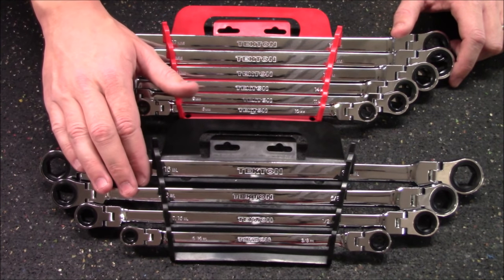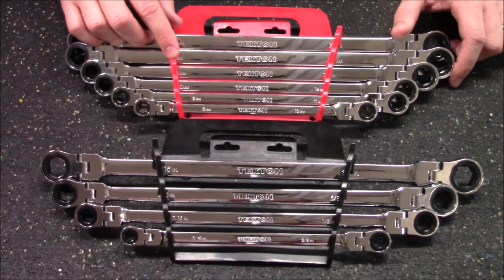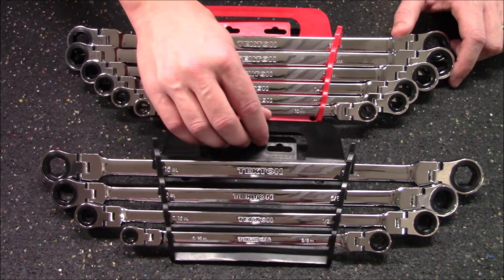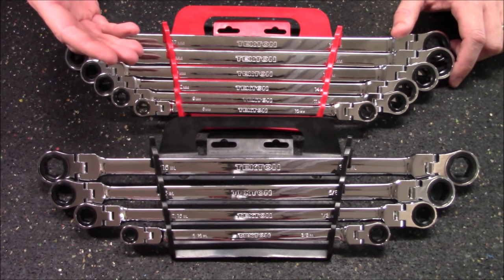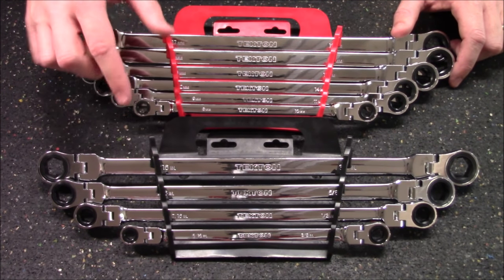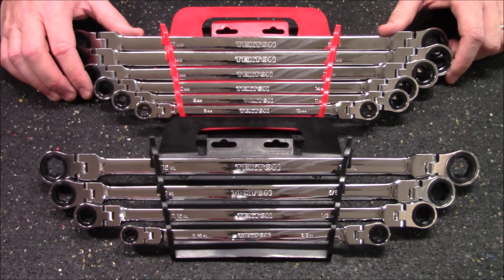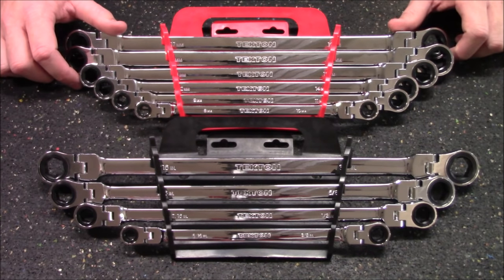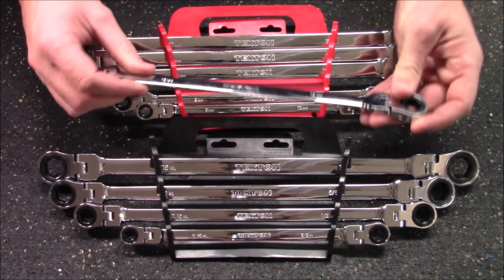Number three would be the extra long flex head double box-end ratcheting wrench sets. They have a standard version as well as a metric version, and both include a wrench rack. Because there is a carrying handle, you can carry the whole set with you when you go to repair something. When you go to put it away, because it is a very low profile rack, it fits in a shallow toolbox drawer — there's no need to remove the wrenches in order to put them away.